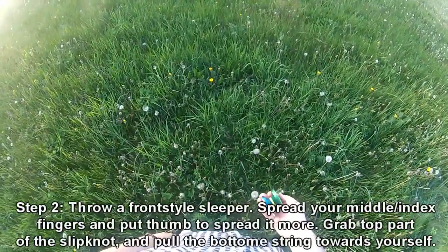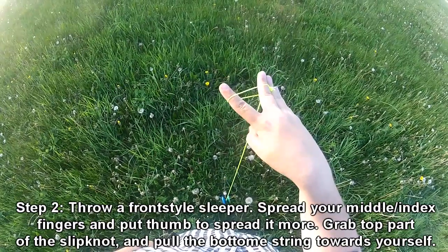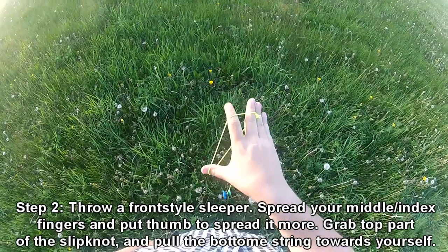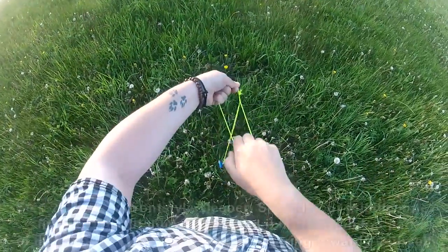Step two: you're going to throw a front style sleeper, then spread your index and middle finger open. Insert your thumb into the slip nut loop, grab the top of the slip nut loop, and pull towards you.